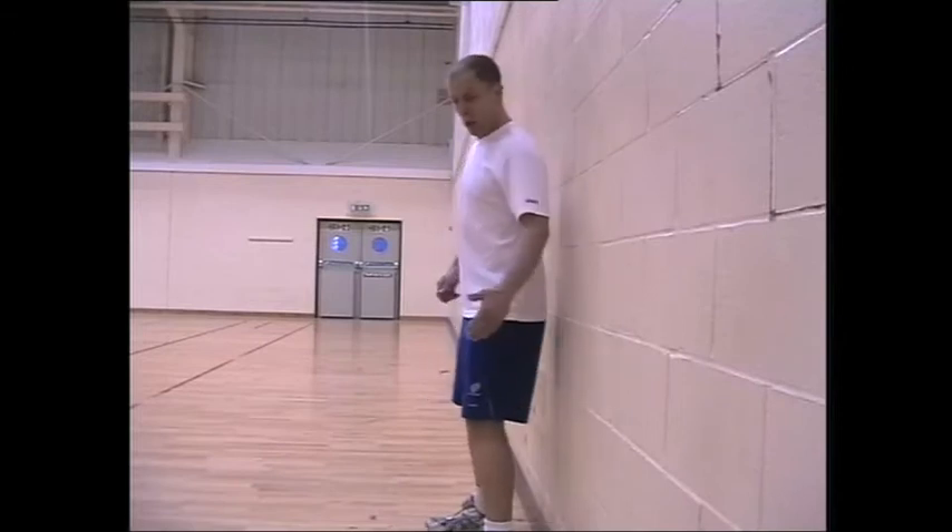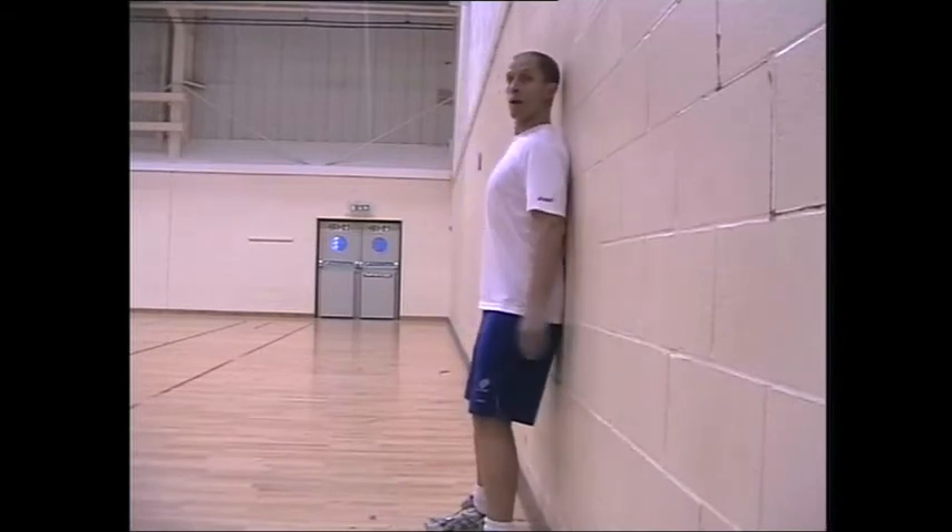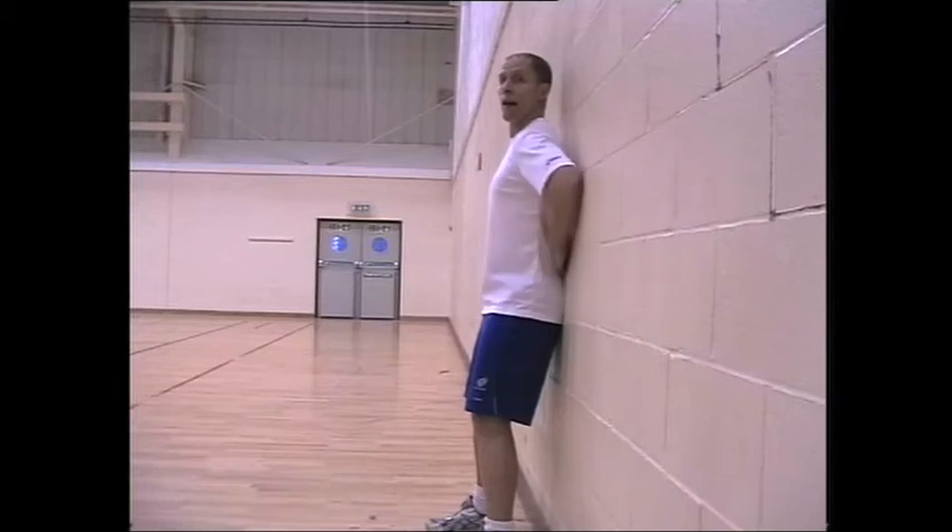Stand slightly away from a wall, put your bum against the wall, shoulders against the wall, and then try and flatten your lower back so I can't get my hand there.